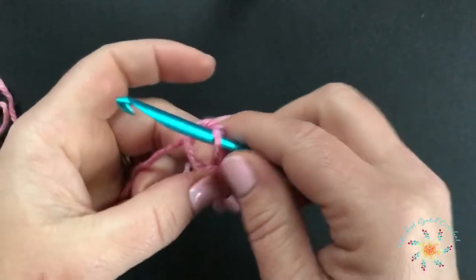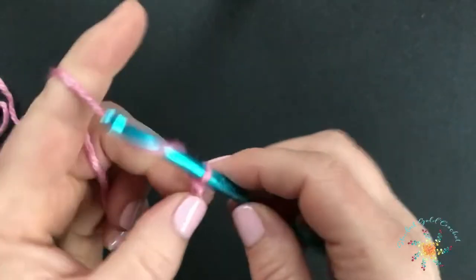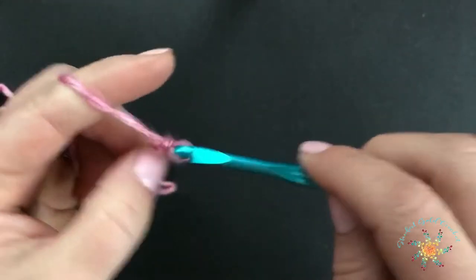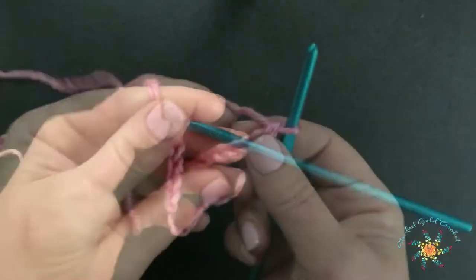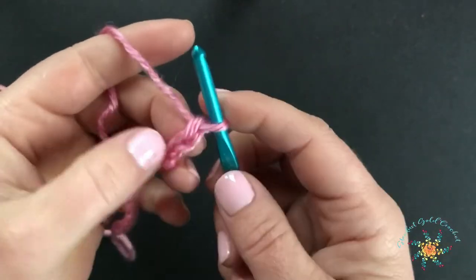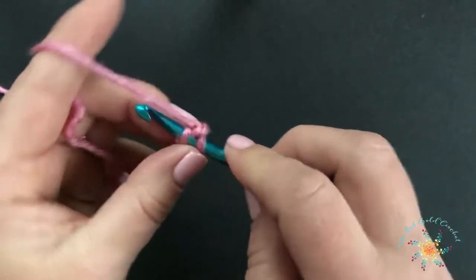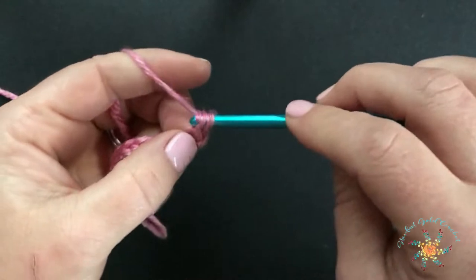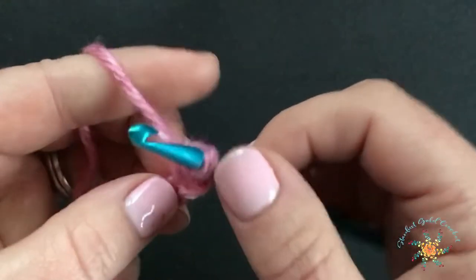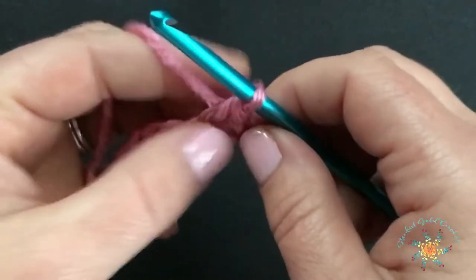It's a very easy pattern. You're going to chain an even number of stitches — any even number you'd like. Once you've finished chaining, we're going to work single crochets across the entire row, starting with the second chain from the hook, and just single crochet in each chain until you reach the end.